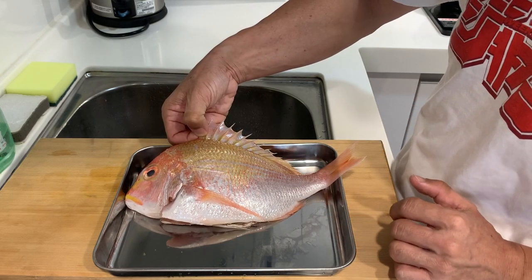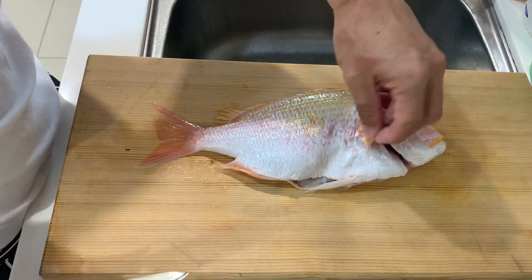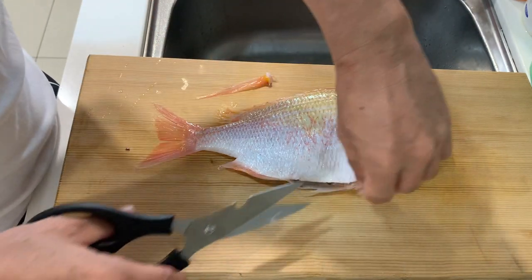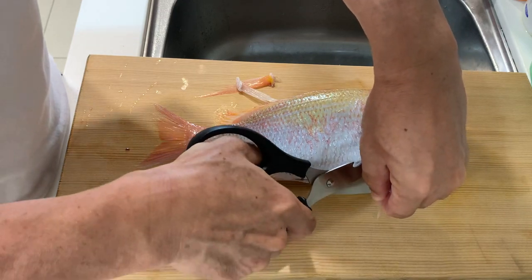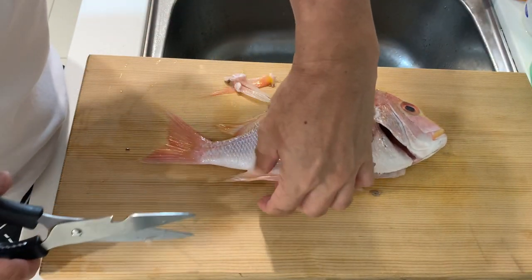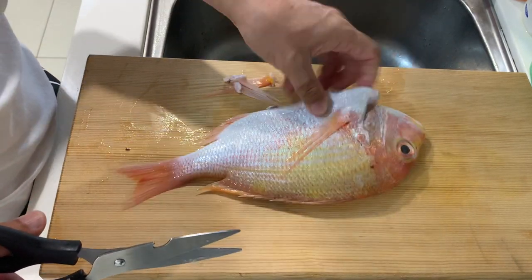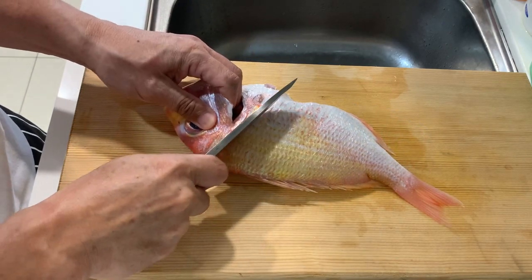We will start filleting the fish. I like to cut the fins first because it makes the filleting a lot easier. Next, I will take off the head.